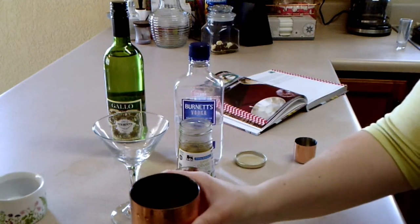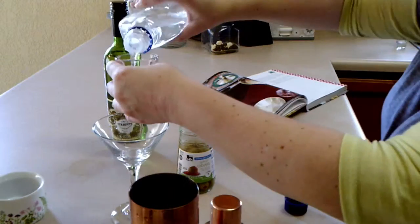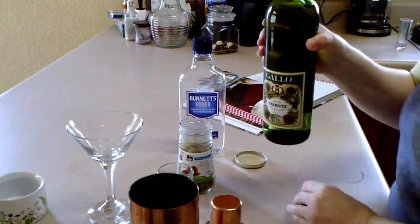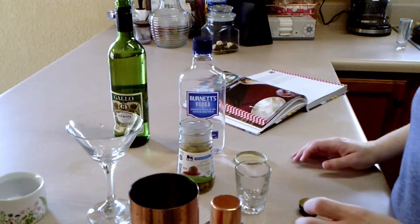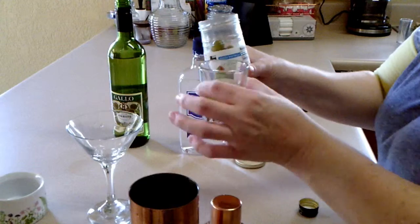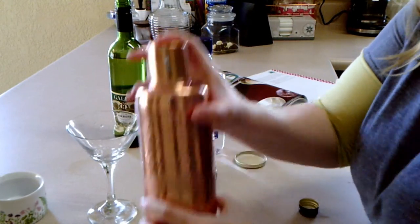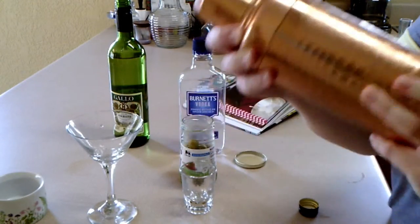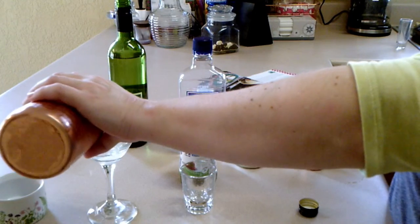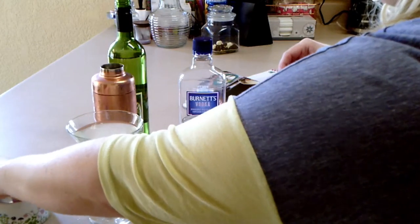Most of this drink is just the same as a regular martini, so I'm going to speed it up and cut to the part where we add the olive juice. I might have made an oopsie — at first I put the vodka in the martini glass, but I fixed it and put it in the shaker. Now we're adding the juice that comes in the jar with the green olives. It says to start with a half ounce increment. We're going to pour our dirty martini in the glass and taste it.